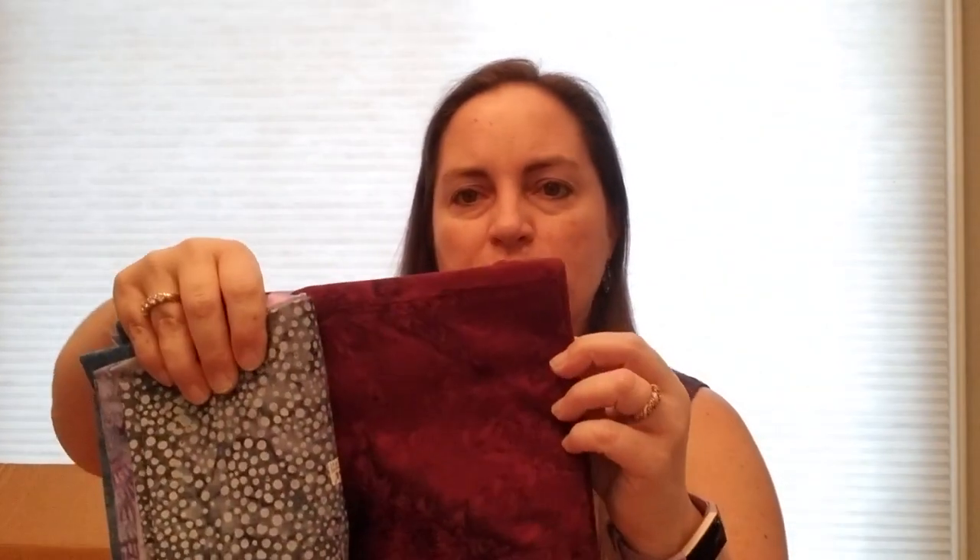The colors are a bit off because I'm inside with all my lights on — it's more purpley than the video is showing. There's a beautiful teal, a nice dark blue, and then this color which I think they call 'peacock' — it's got some green, blue, and purple in it. Very pretty.